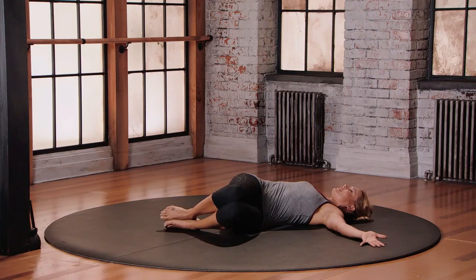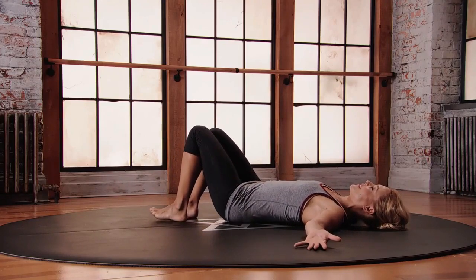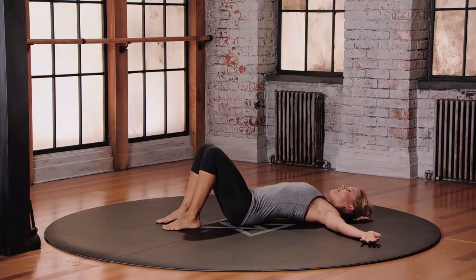Navel stays pulled in, protecting the lower back. To come out, squeeze the belly button in, lift those knees back up through center, take a breath — breathe in, let it go — and make sure that you do the other side.